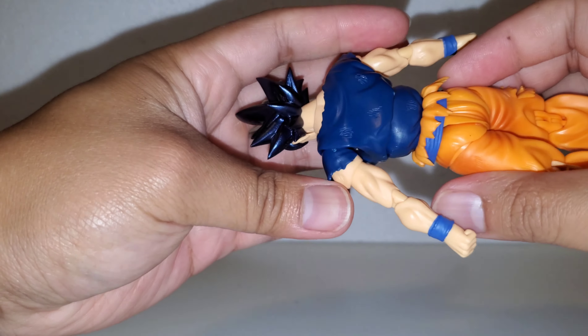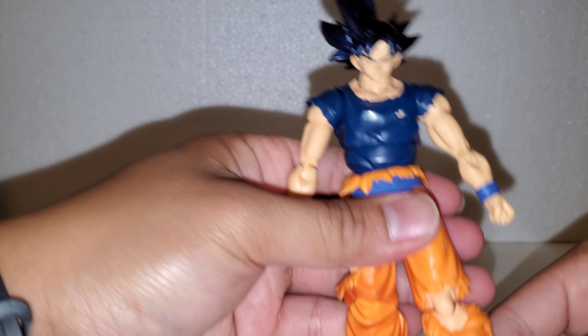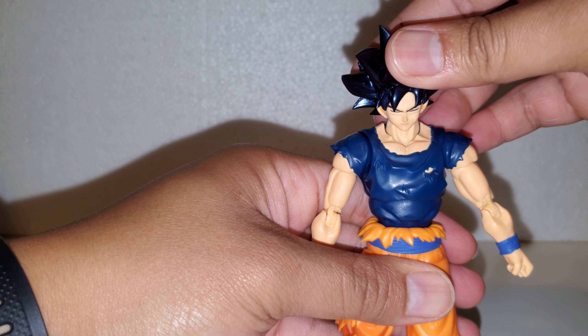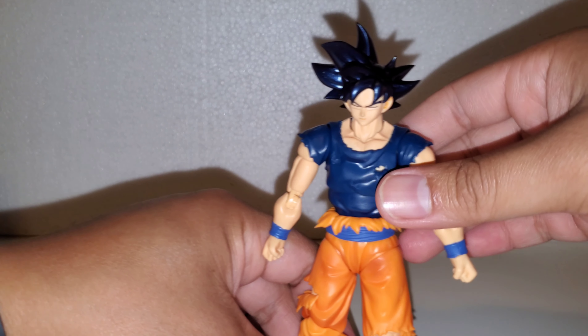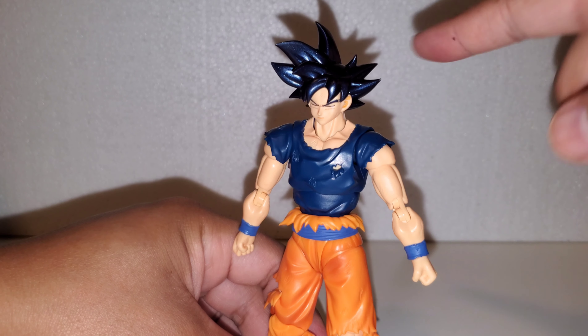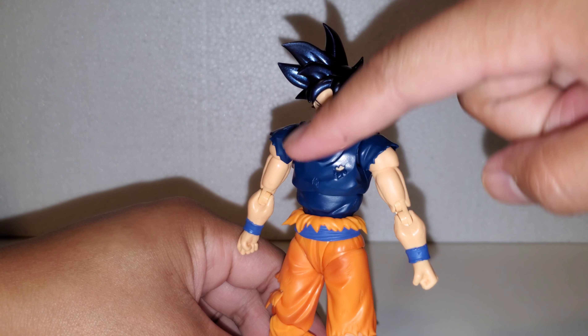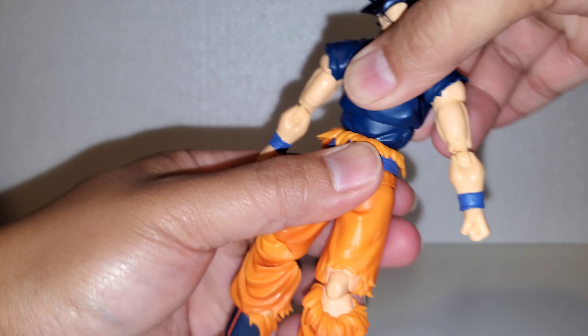Overall, articulation is pretty good — your standard SHF articulation. It could improve on the torso — you know, the crunch — but it can pop out pretty easily.